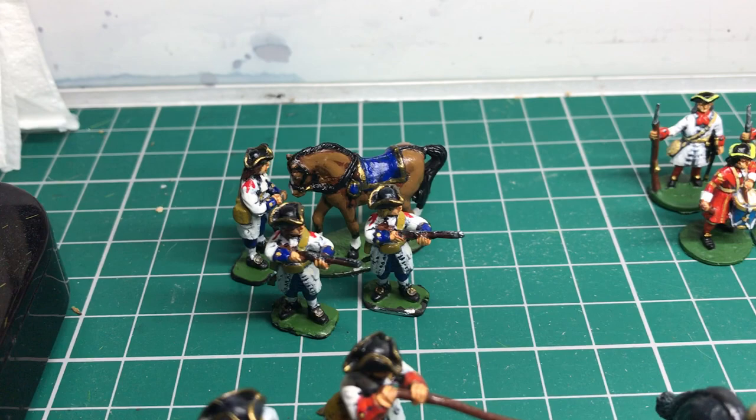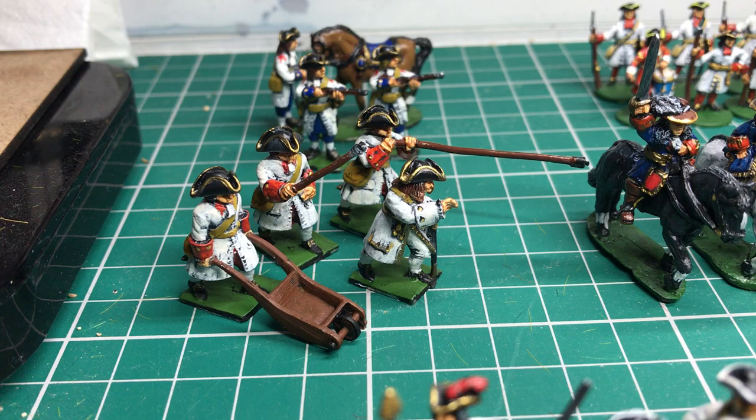Over here we have a dismounted group of a horse holder. These artillery I know are Minifigs — very nice too actually.